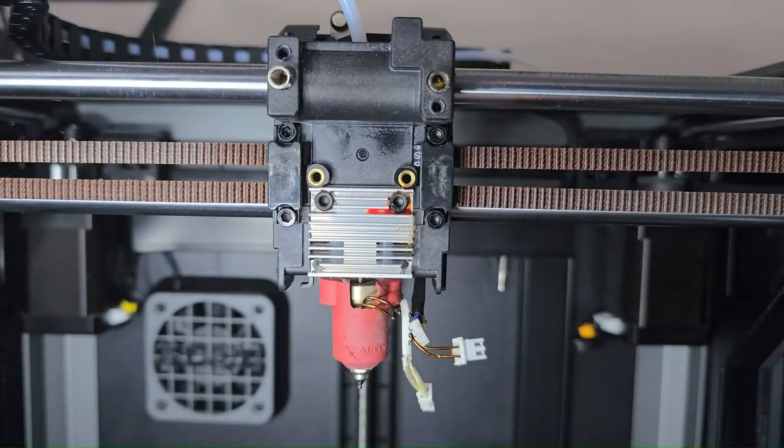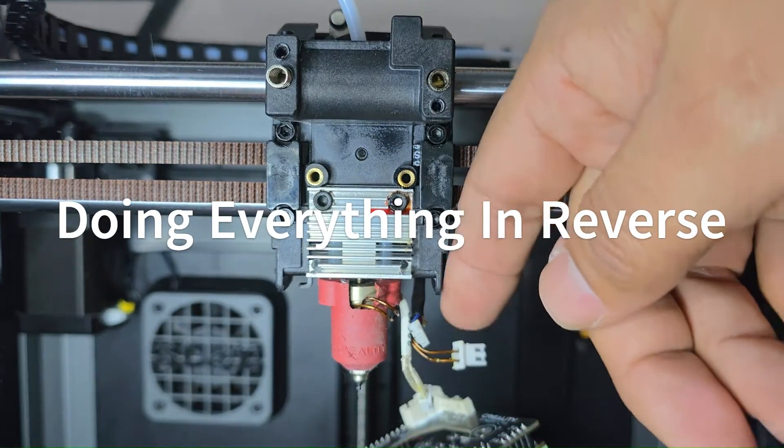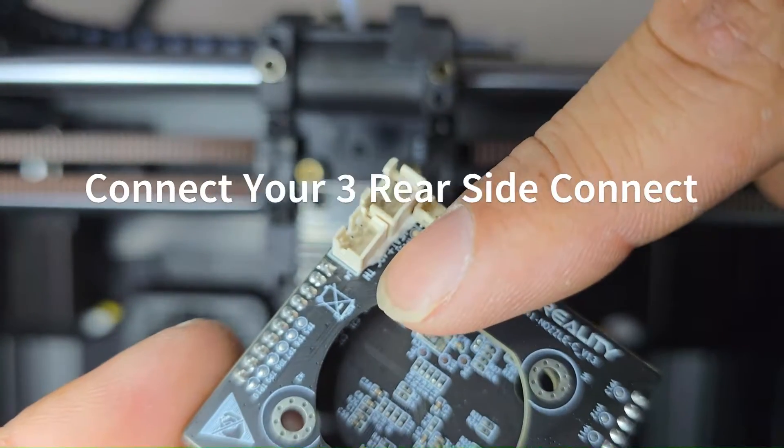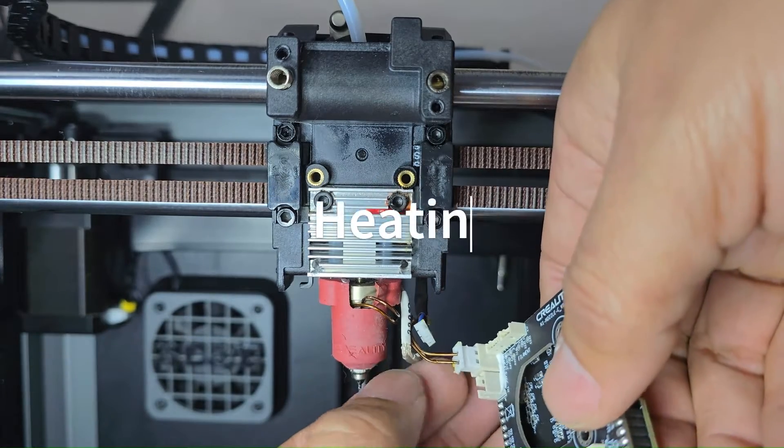Let's go ahead and install the new PCBA board on the printhead. We're going to do everything in reverse, installing the parts back where they belong. The connectors should fit in the exact same spots you took them out from.